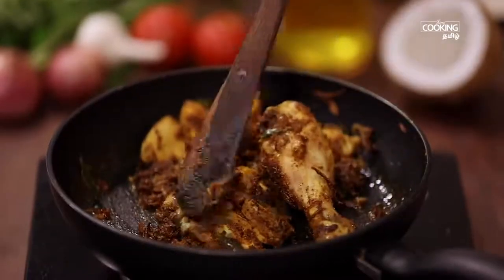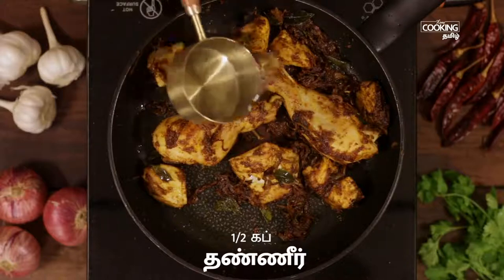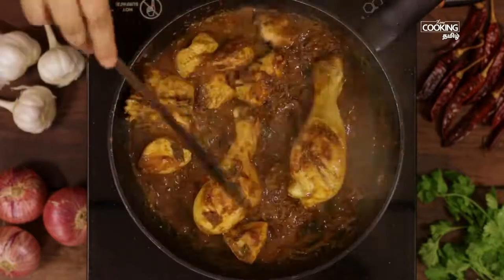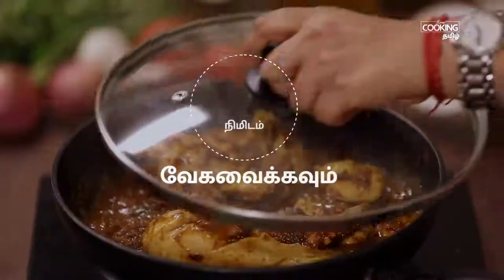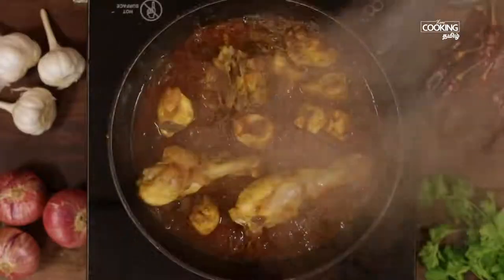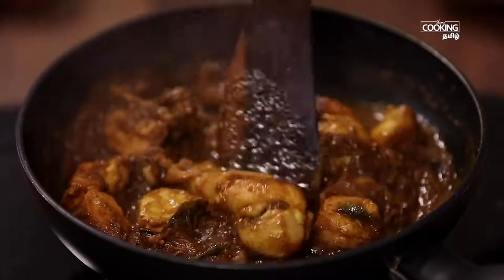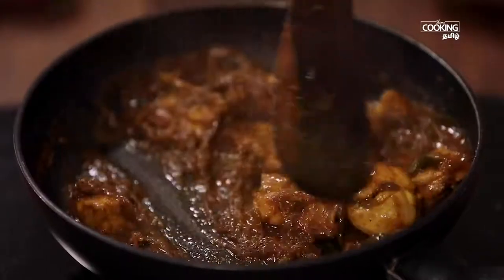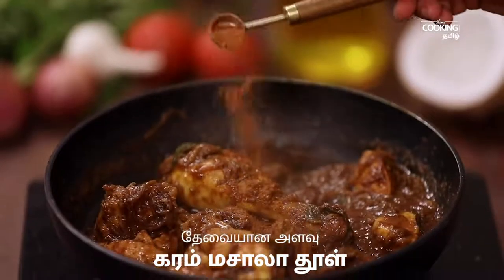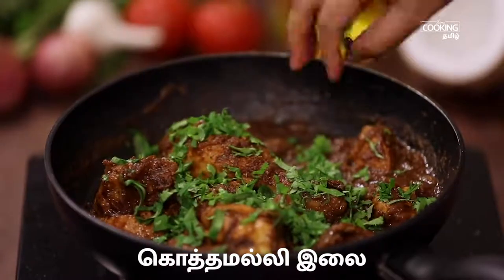Mix the chicken in the pan and combine everything together. Mix it with the chicken for about 10 minutes. Put the chicken in and serve.